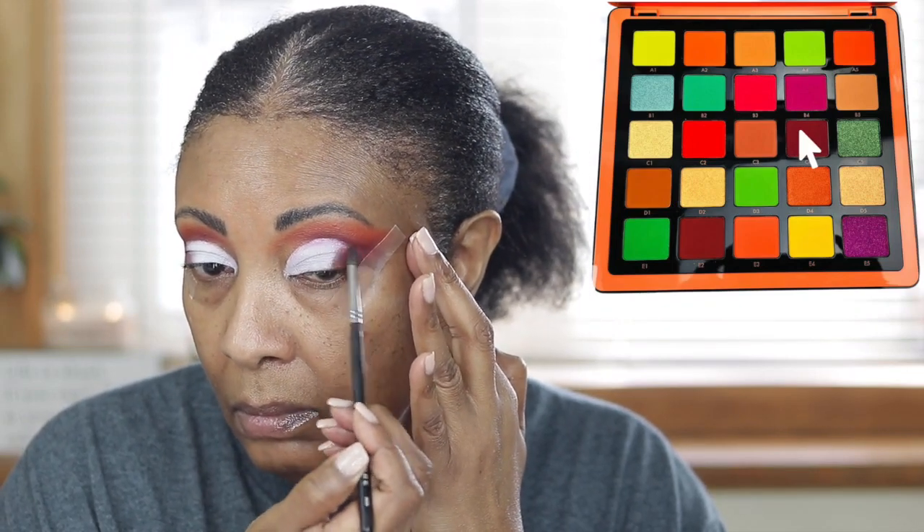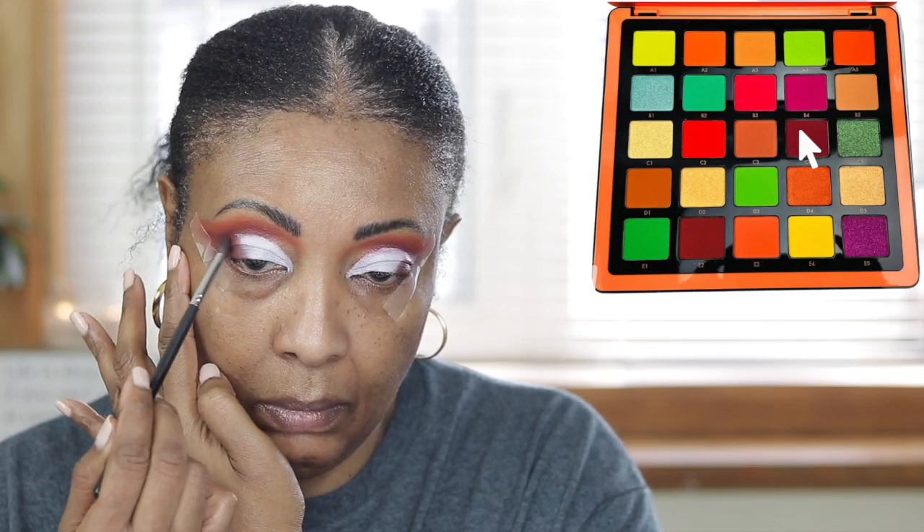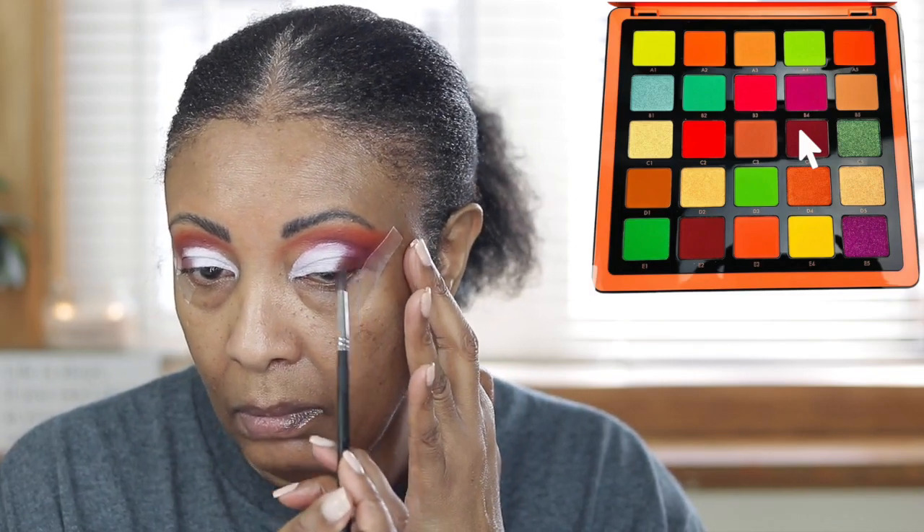I'm going back in with that burgundy color and I'm just trying to blend it in to make it really seamless so it doesn't look so harsh. I thought I might have put a little brown on there but maybe I did not.